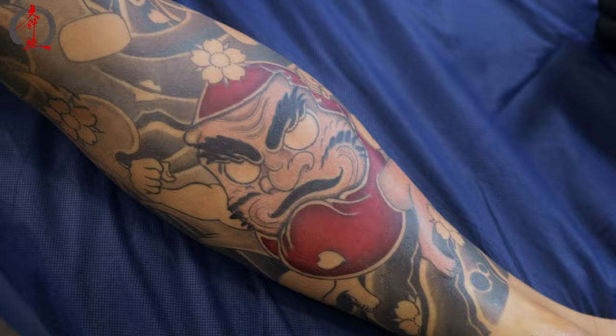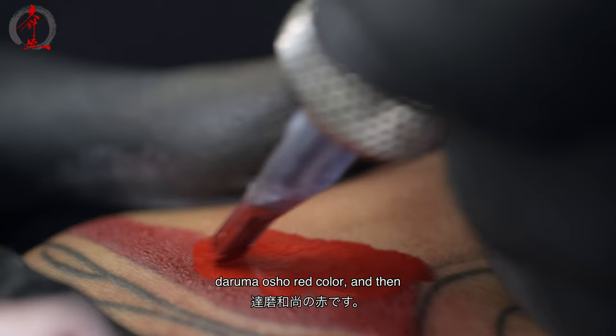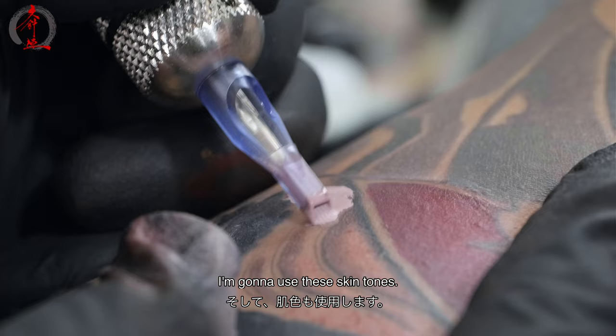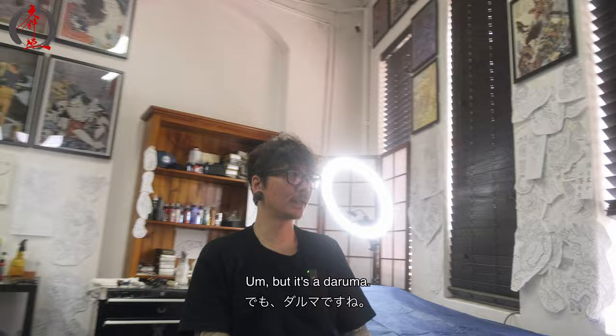So with Jerry's Daruma, I'm thinking about keeping it really simple. The red will have that classic Daruma Osho red color, and then I'm going to use these skin tones. I'm drawing a bit of a funky — you could call it a yokai maybe — but it's a Daruma. So I'll be shading in this one today.